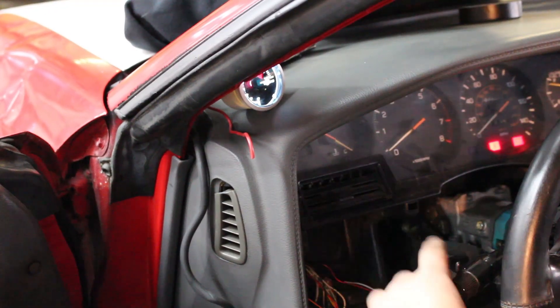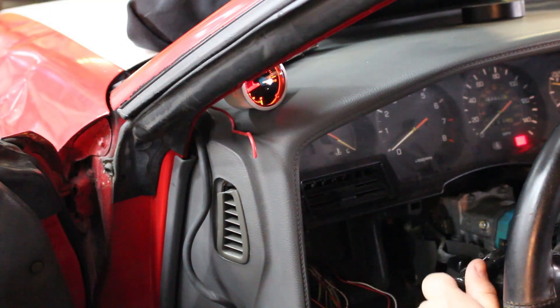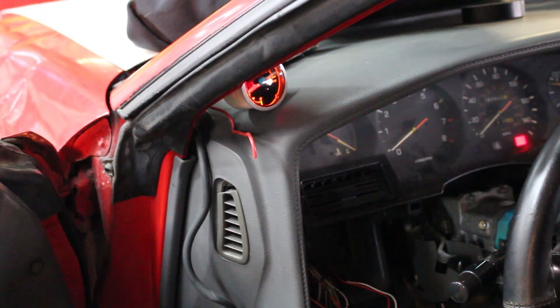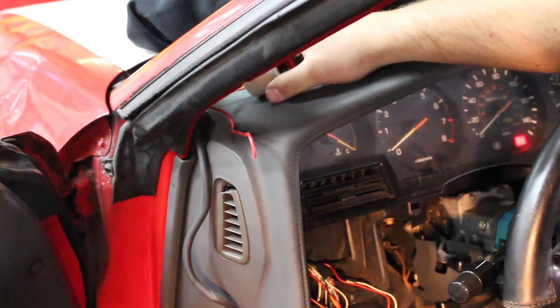Turn it on — headlights off, it's white. White and sexy. Headlights on — amber! Yeah, I like that. Now we've got the wiring all done. We're going to button this back up, unplug the gauge, and get it put in the gauge pod.